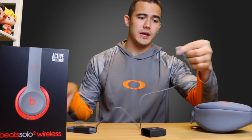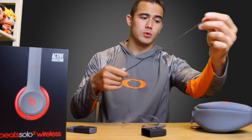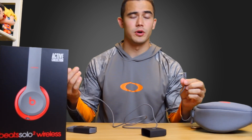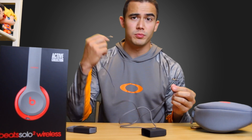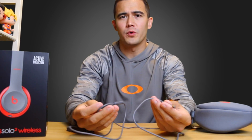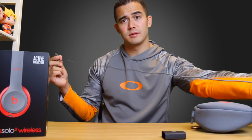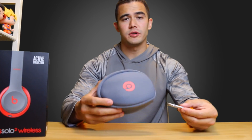You do get a pretty lengthy cable so you can connect to it wired in. You don't even need the headphones charged to use this — you can hook it up whenever your battery dies and it'll play music through. I'd say this is about a four or five foot cable, it's pretty long. Then you have your charging cable, which is just a micro USB, about three feet long, and it's gray colored to match the headphones.